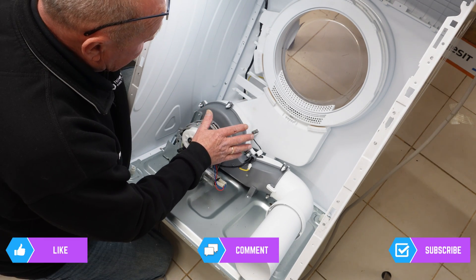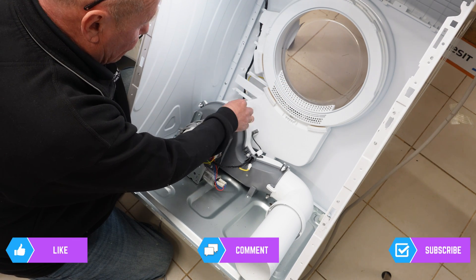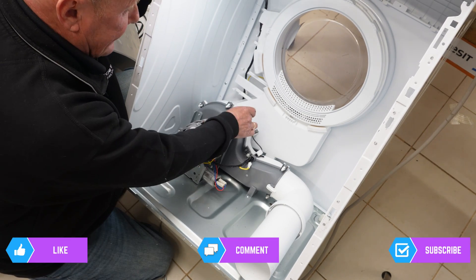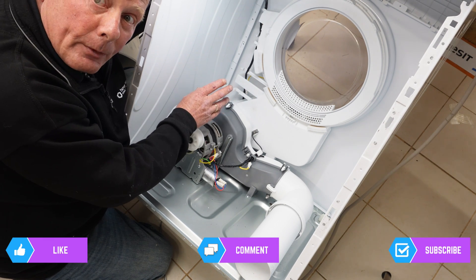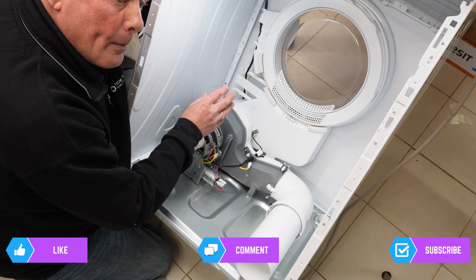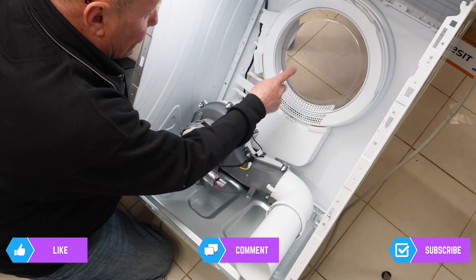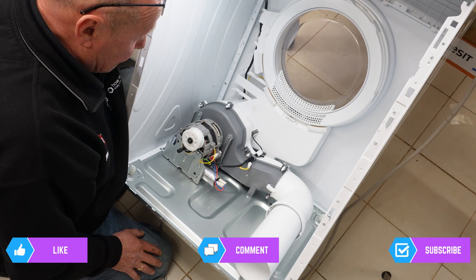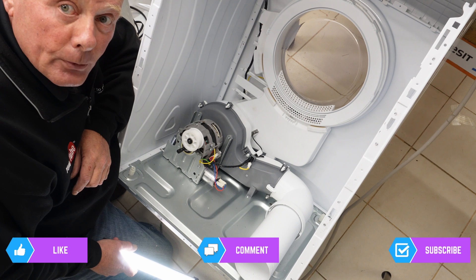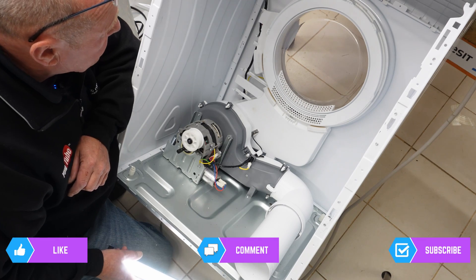If you need to get at the fan filter with the drum out, you can depress all these clips and remove the motor to gain access to the fan blade. The symptoms if the fan blade is noisy or warped is you'll hear a rubbing sound as the machine goes around. This fan blade distributes air through the drum, pulls it through, and then out through the vent system. And that's basically the whole machine — I'll now reassemble this for you, in time-lapse mode because it's going to be a frustrating job.